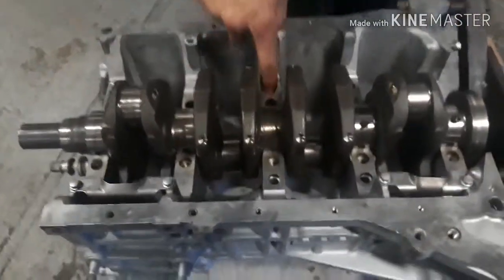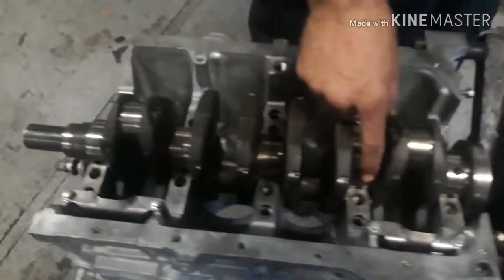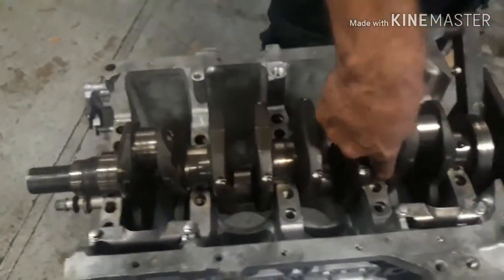Alright, we got all the plastigauge off, got everything cleaned up. James is lubing her down so we can go ahead and get this bolted in and start working on the rods and pistons.